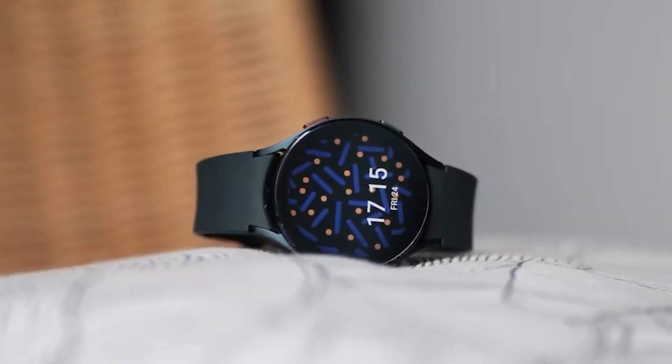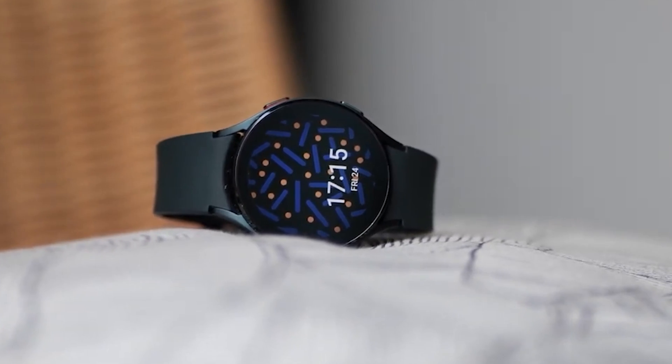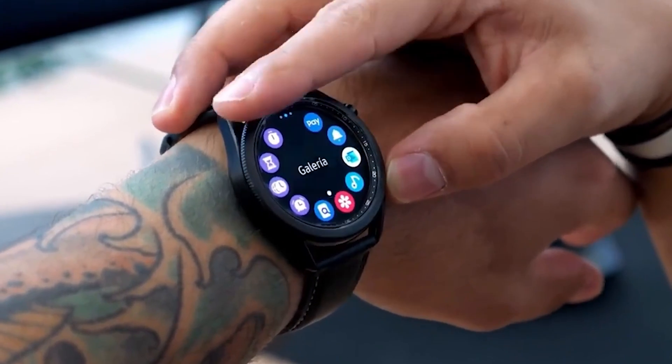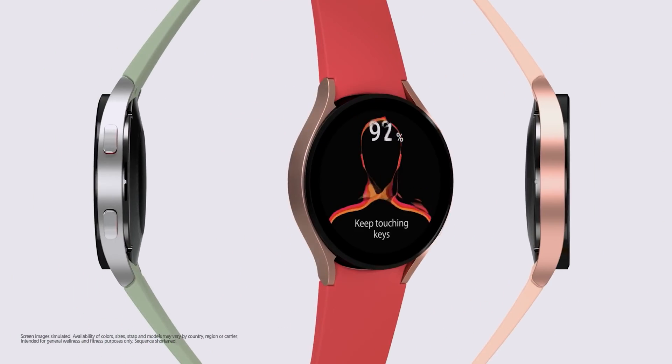While there are no additional details on the subject at this point, it is likely that more information will become available closer to the Galaxy Watch 5's release date. The smartwatch could launch sometime in the second half of this year alongside the Galaxy Fold 4 and the Galaxy Flip 4.